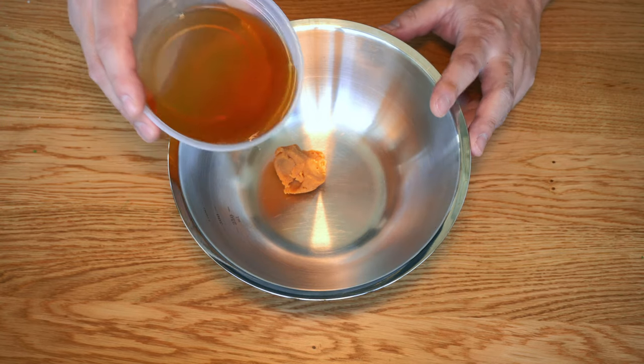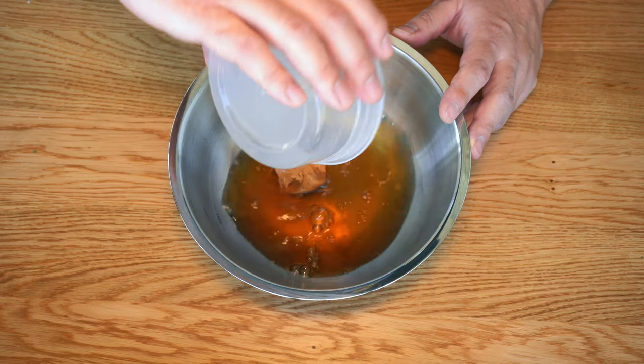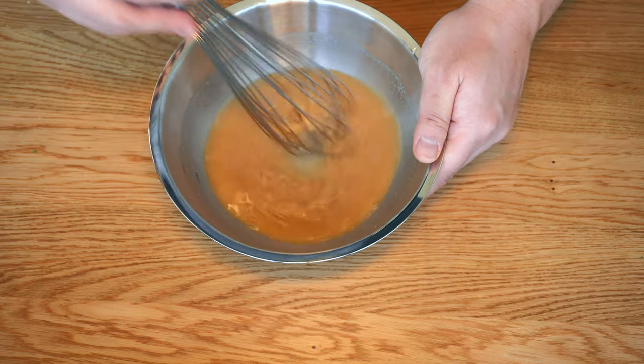Before you start cooking anything, mix the miso with the stock. This will help to bring out the consistent flavor in the sauce.